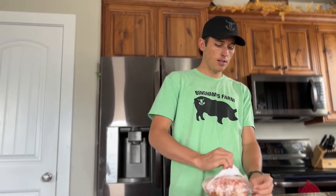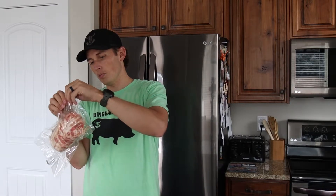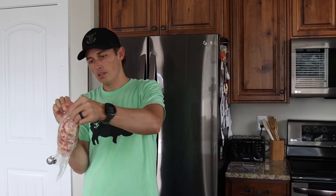You can open it up — you've got the plastic wrap around it, just pull that open. Then you've got a vacuum seal bag with a tear tab right here at the top. Just pull that across — you don't even need scissors to open these bags.